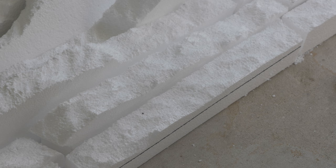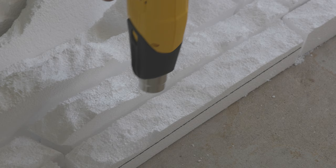Now taking a heat gun, I'm going over the foam about six inches away. This is going to help tighten up and clean up the styrofoam a little bit.